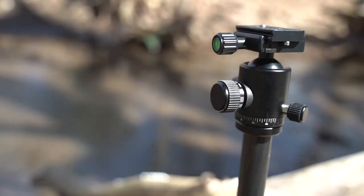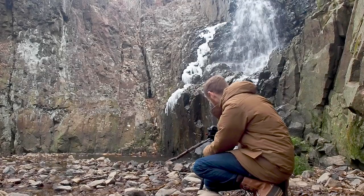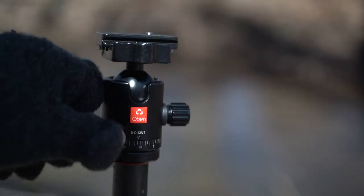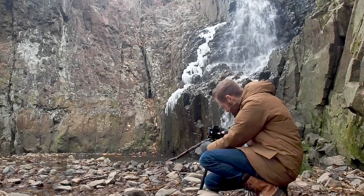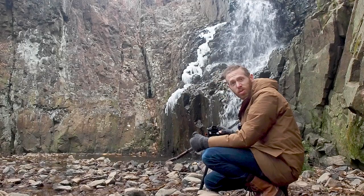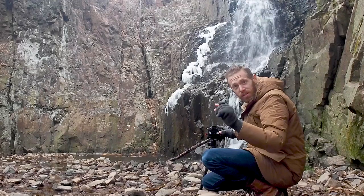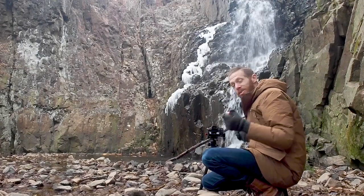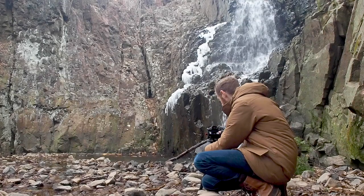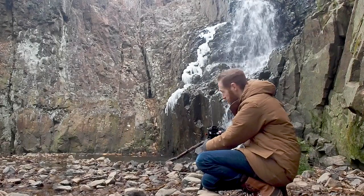The knobs are very tactile, especially the main big ball head release knob. It also has a pan knob, which I'm not going to be using right now, and a tension knob for the ball head itself — that's sort of extra security but also lets you set different levels of tension. I find I don't need to mess with the tension knob much; I can just use the really nice big tactile ball head release knob. It's super strong and I have not noticed any creep on this ball head.